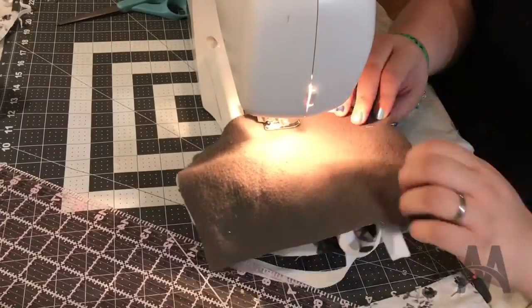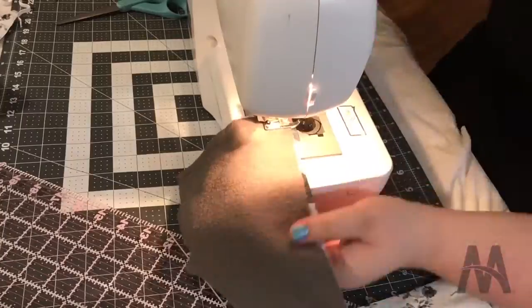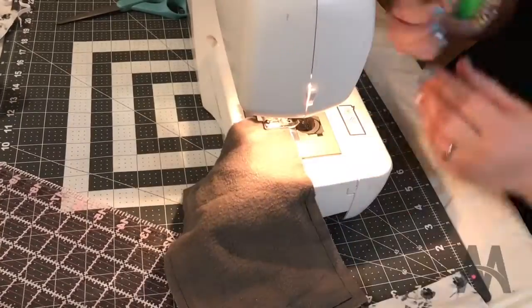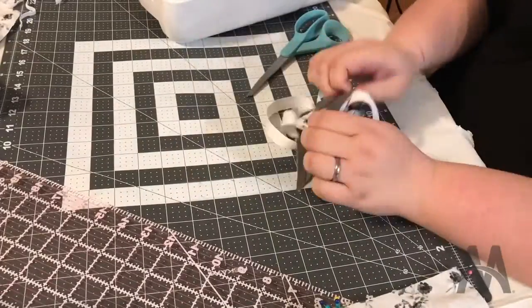The next step is to start sewing on the very edge and go all the way around. You want to go back and forth over the elastic once or twice, and make sure you leave about a one to two inch gap so that you can flip it inside out.